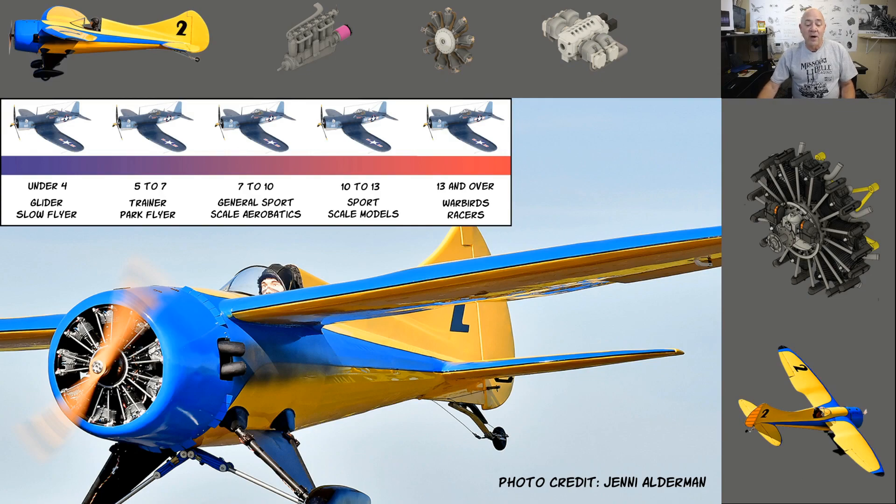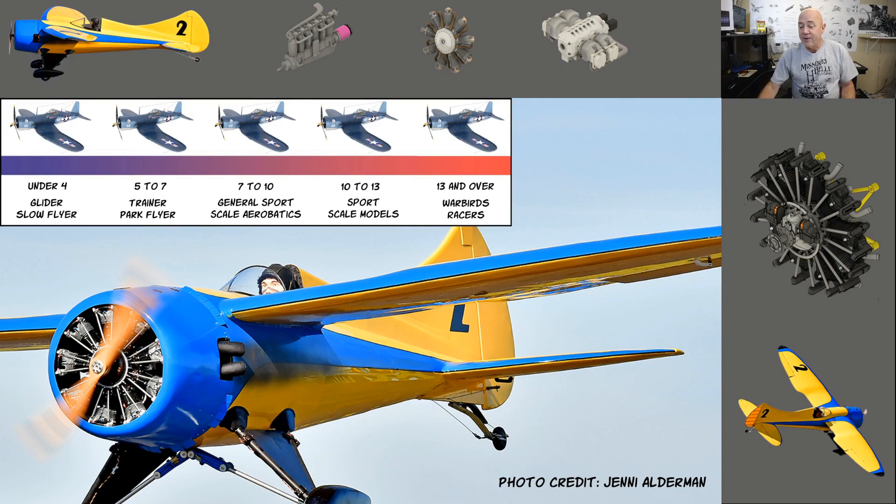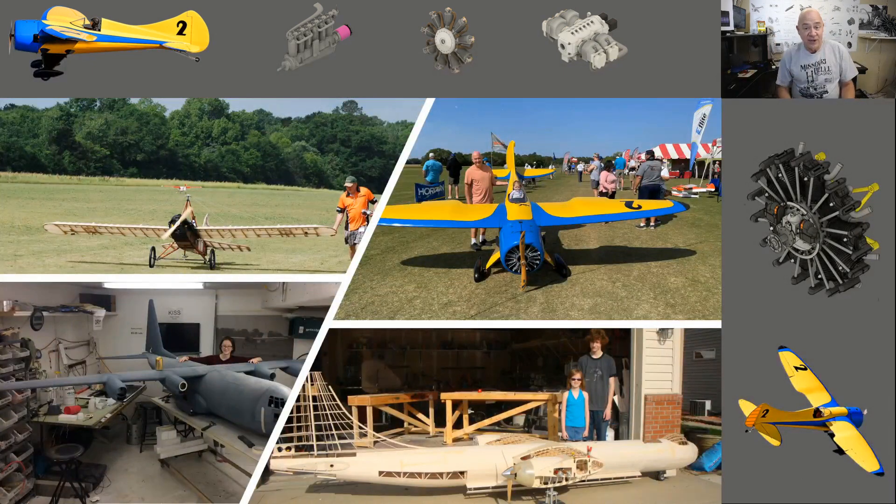If you're new to my channel, I'm obsessed with giant scale airplanes. I design everything myself — I don't use other people's plans, I do my own CAD, my own 3D, my own construction and test flying. The plane has to be at least 150 inches or bigger. I've had great success over the last 20 years doing giant scale, with electric power for about 12 to 14 years.